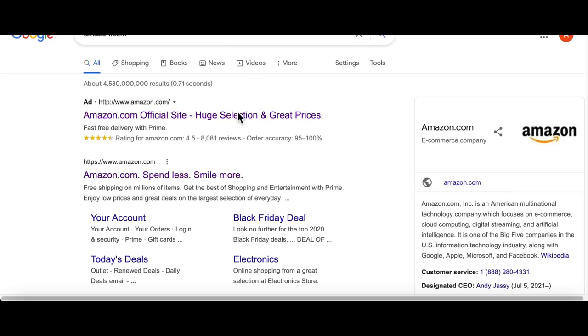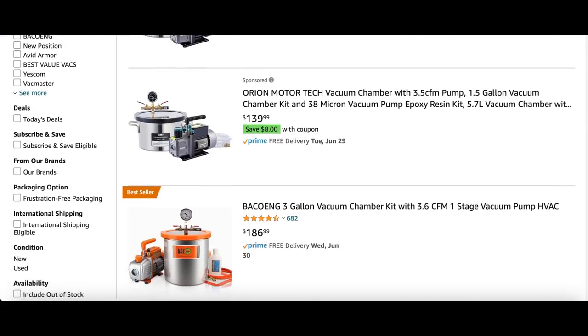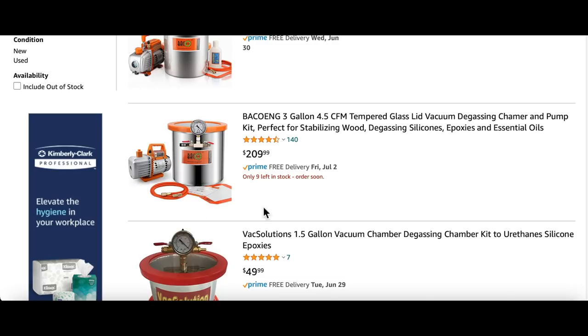Just go on amazon.com and search vacuum chamber, and make sure you buy the combo with a small pump as well as a chamber or pot. I purchased a three gallon version but you can buy whatever works with your volume of working material.